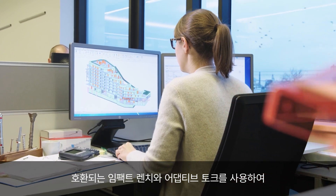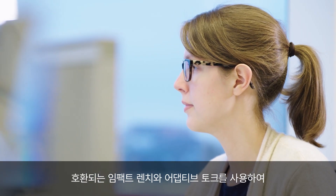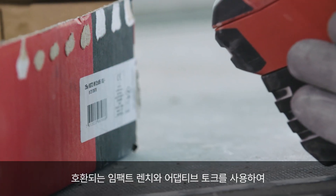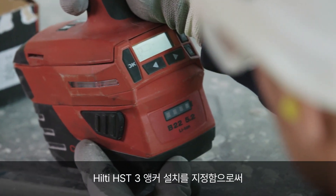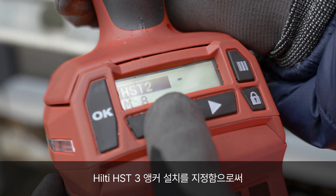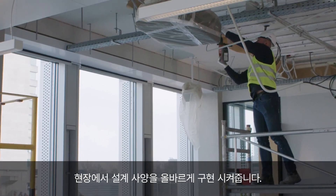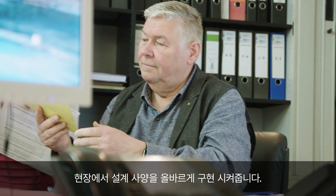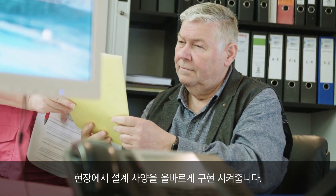By specifying the installation of Hilti KWIK bolt anchors using the SIW-680 A22 impact wrench and SI-18 module, design engineers and specifiers can secure the correct implementation of their design specifications on site.